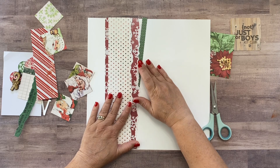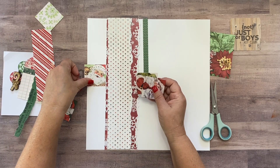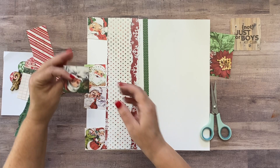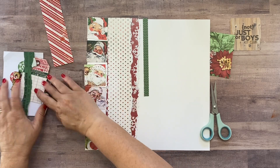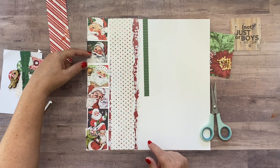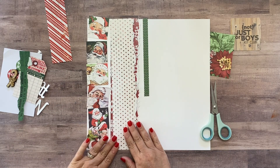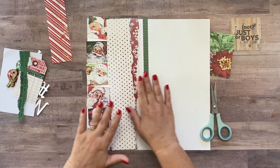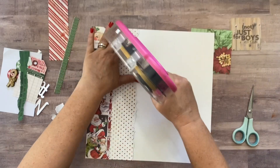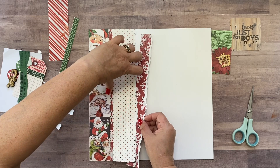This one is gonna layer underneath on this side so it looks like the snowflake paper is going all the way across but really it's not. Then the Santas — put them in whatever order you like down the side of your page. To add a little interest, I popped some of these Santas up on foam tape when I adhered them — this one, this one, and this one — and left the others flat. We're gonna go ahead and adhere all of this down and I will go off camera and do that and be right back.